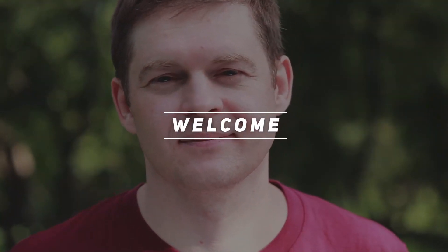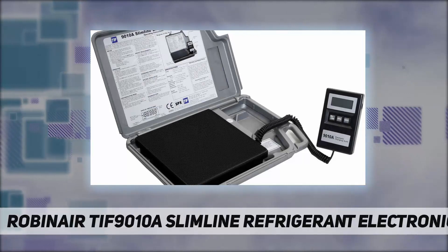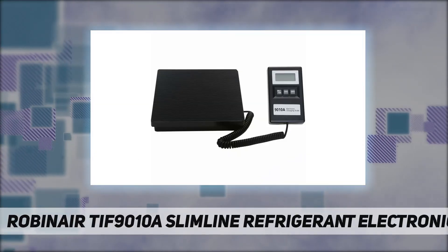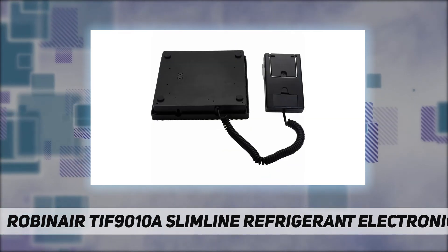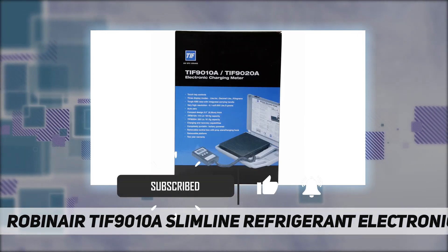Hey, welcome back to my channel. The Robinair Tiff 9010A slimline refrigerant electronic charging and recovery scale — the Tiff 9010A — is a revised and updated version of the classic Tiff slimline scale, which brings greater performance, reliability, and usability to the trade.